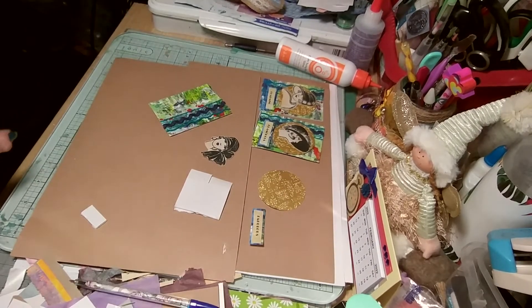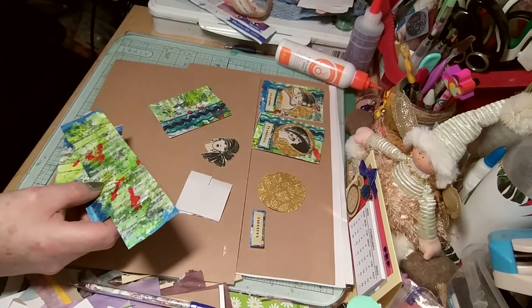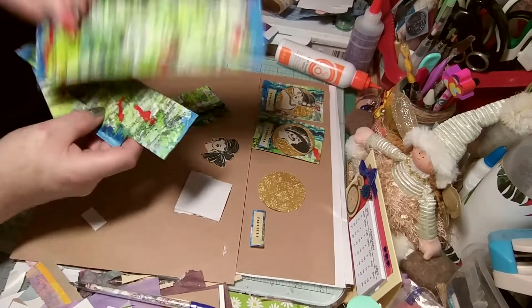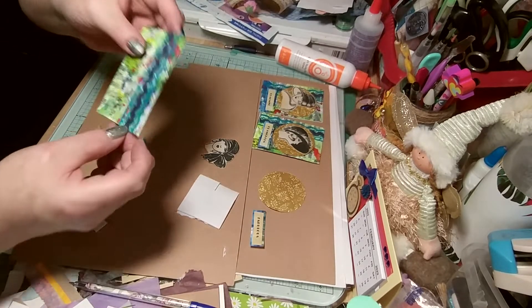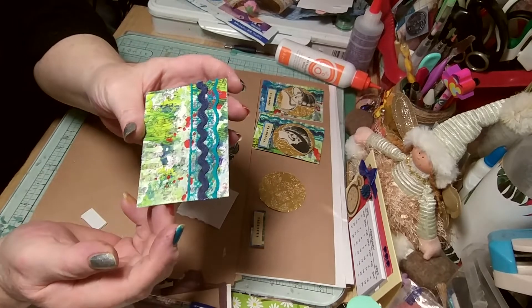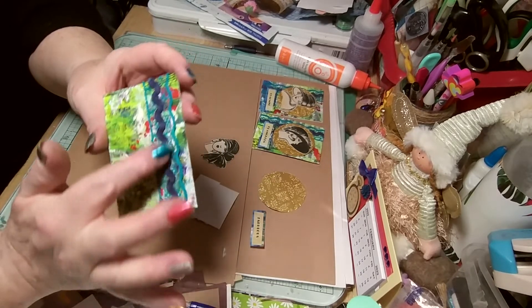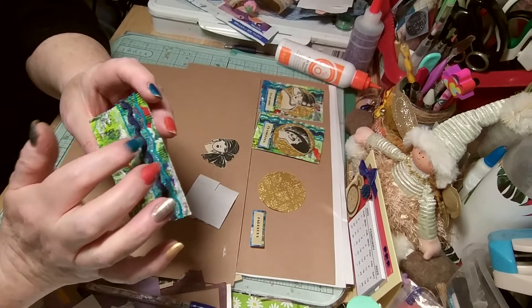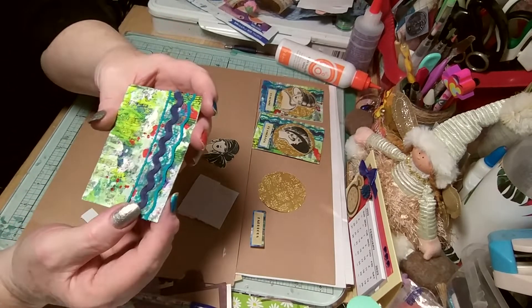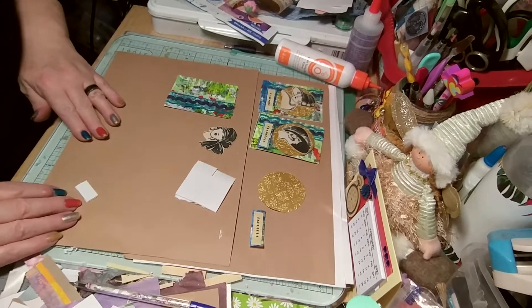I used my paper that I painted, and cut it up to ATC size. I put some lace behind — it was kind of wrinkly — so I used a tiny iron to iron it. That was fabulous.